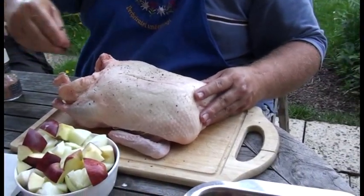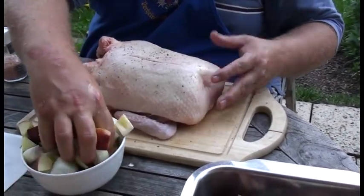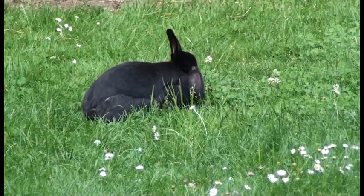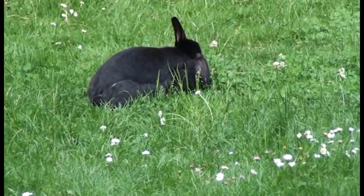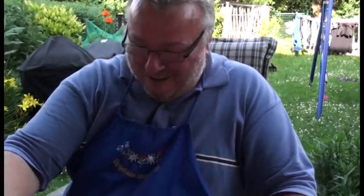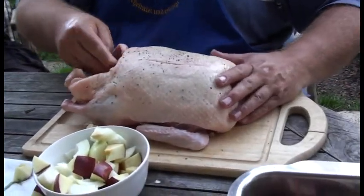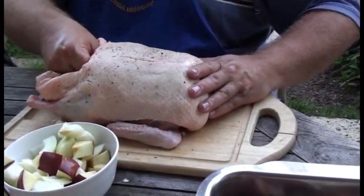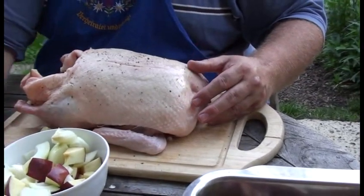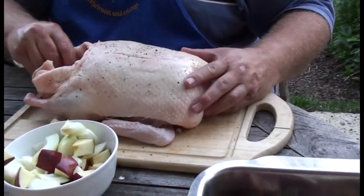Ein bisschen was von dem Beifuß dazu. Jetzt die Zwiebeln rein. Da habe ich hier weiteres Gemüse in die Bauchhöhle gefüllt. Die ist jetzt auch ziemlich gut gefüllt. Das heißt, was ich jetzt noch an Zwiebeln habe, tue ich dann da in den Bratenkorb mit rein.